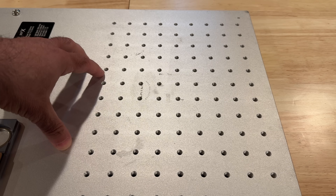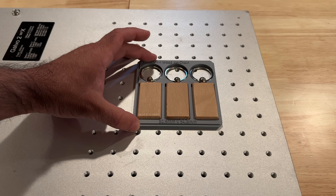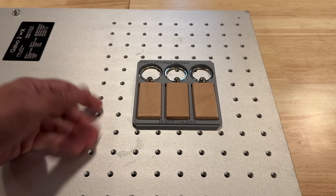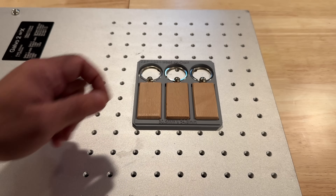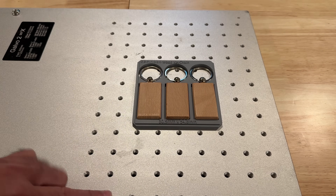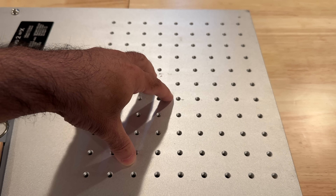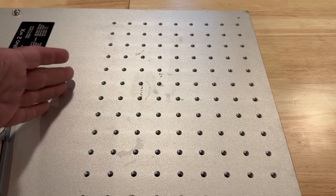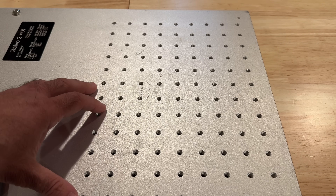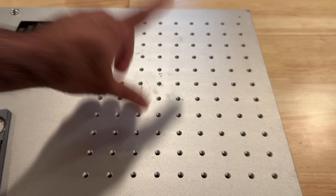This is a standard galvo bed — I just wanted to give you a sense of the scale so you can understand the magnitude of what changes. If you're engraving with a standard lens, this is the area you're working with — you can get three little key chains engraved. With a 300 millimeter lens you cover a larger area, but you're still basically switching out the product to get everything engraved, whether it's metal, wood, or a cutting board.